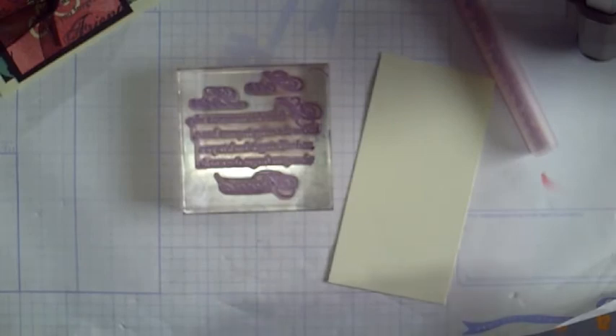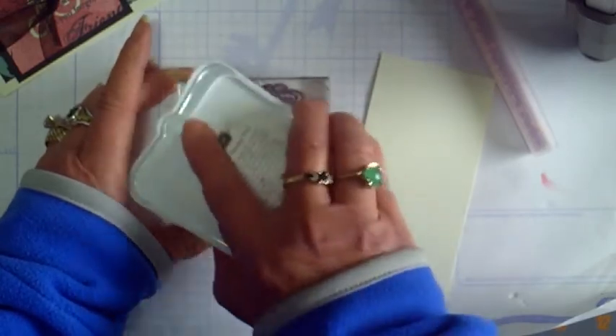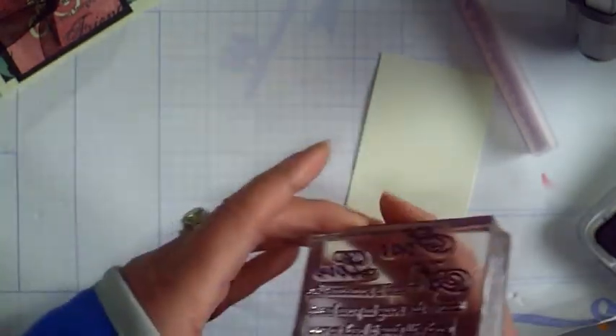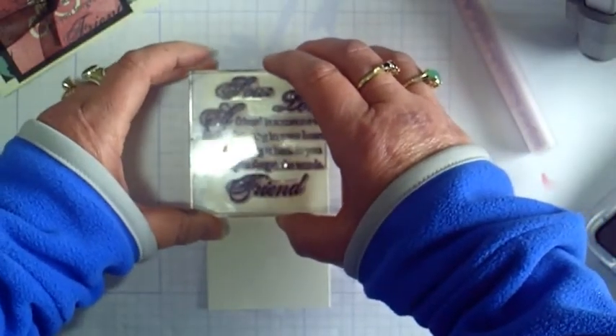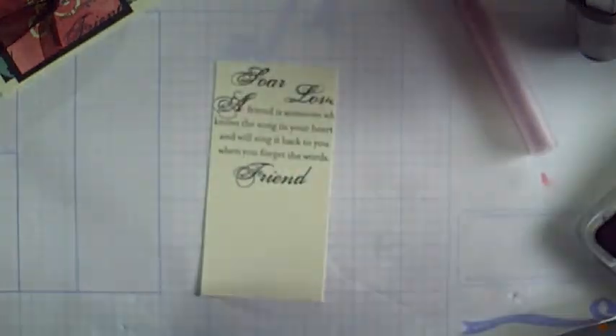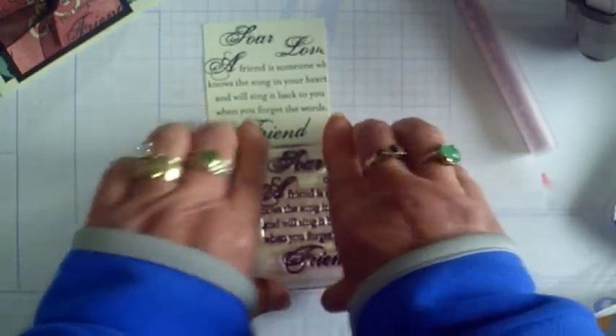What I wanted to do first is stamp my image onto the Colonial White paper — it's 2½ by 5 inches. Make sure you ink it up really well. I like to do that upside down; I get better coverage that way. Then I'm going to center the stamp right here on the paper and stamp it. Re-ink again, upside down, to make sure you get a really good image, because you'll have some faint or even blank spots. Then I stagger it just a little bit and stamp again.